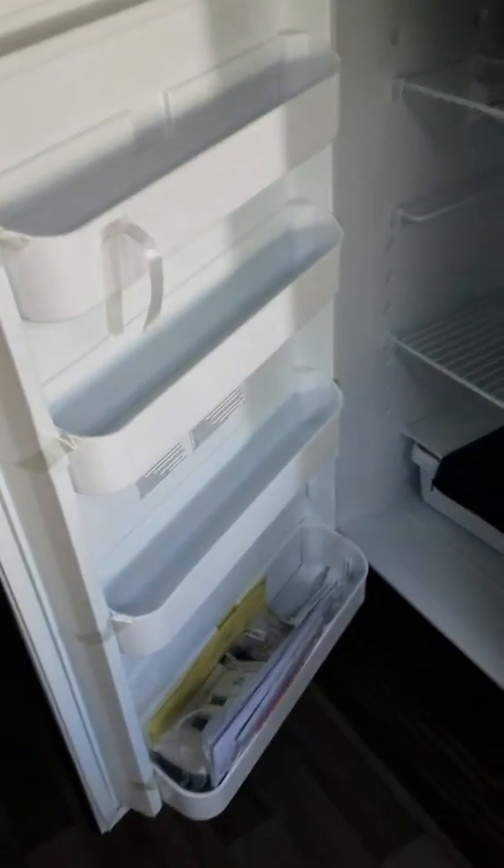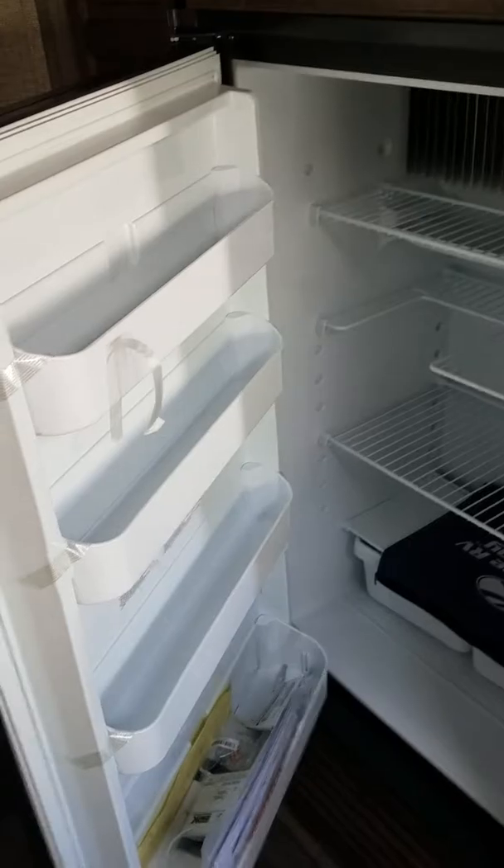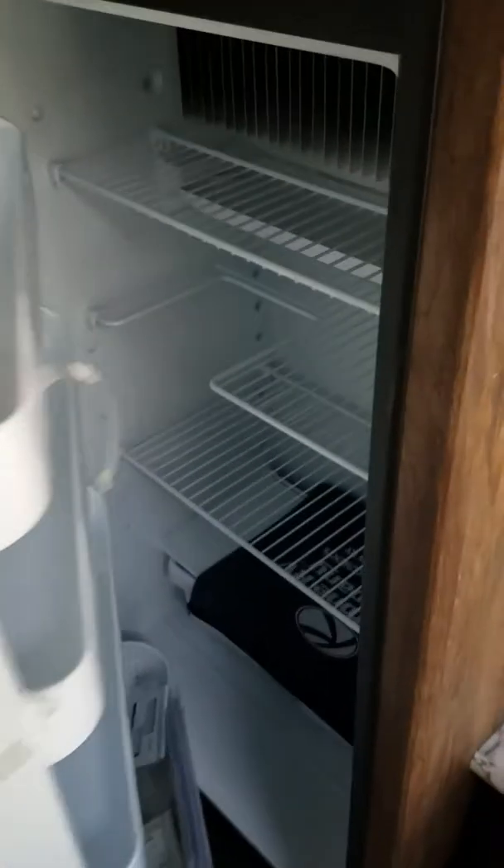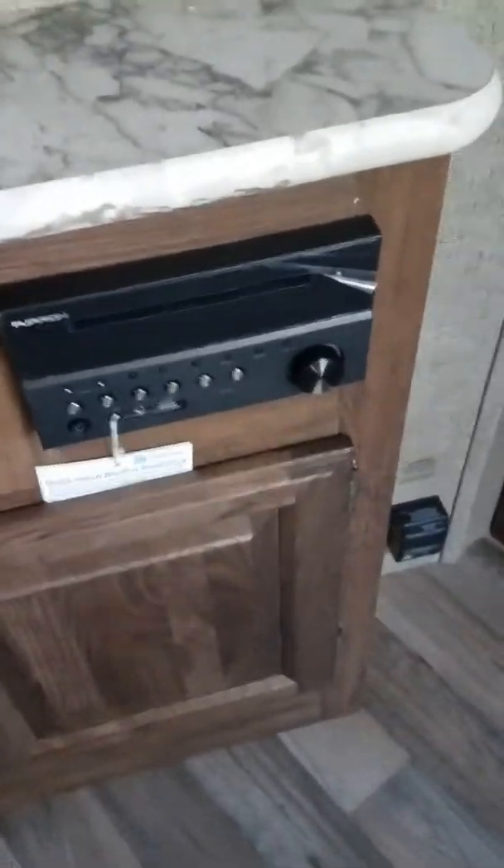Your fridge — you have an actual 8 cubic foot fridge versus your 6. Notice 4 shelves in the door rather than 3, and it has a spot there for milk. It comes with a TV sound system that's also Bluetooth, so if you're out there by the fire you can control your music from your phone.